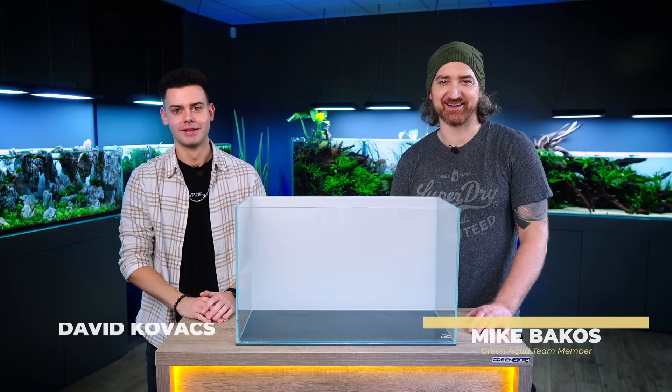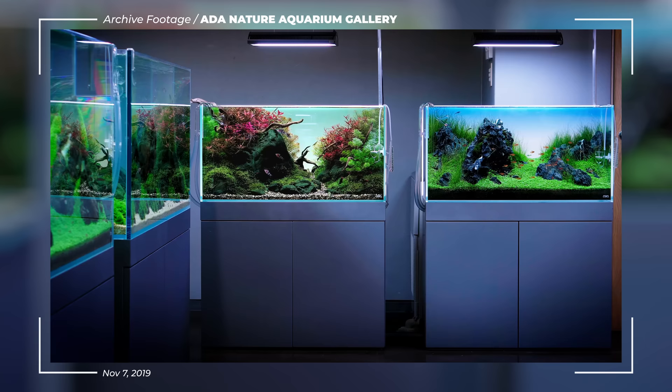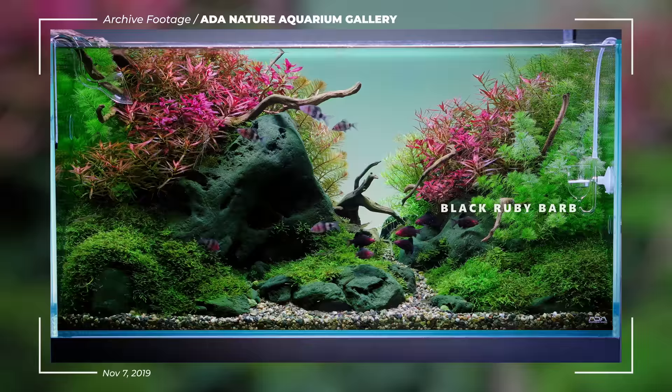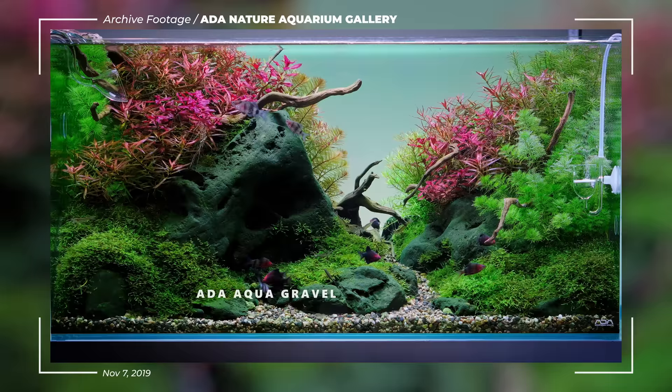Hi, my name is Mike and I'm David, and we are here with the ADA 60P tank. Today, first the wish came true — I escaped together with David, so it's pretty cool. We got inspired by a tank of the ADA gallery we showed a couple years ago. We will use the same fish and we use aqua gravel, not sand. So this will be different to all our gallery tanks. Let's start the escaping process.